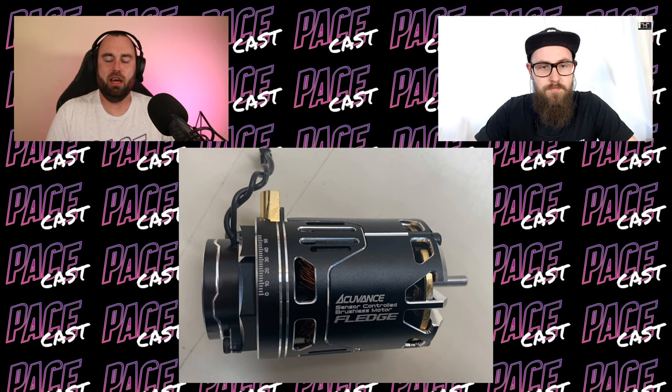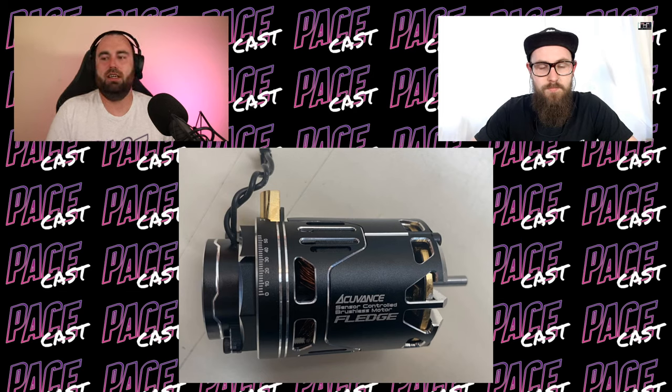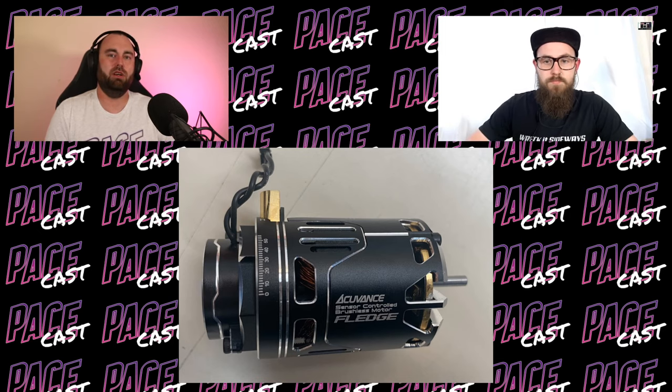They recommend that anyone already running a Fledged should try it out. Don't just crank it up and leave crazy power settings on the ESC — make sure you dial it back a little on the ESC, turn the timing up, and find a happy balance to avoid too much temperature or draining the battery. It's definitely worth trying. I did it earlier this year and liked it, though I dropped it back down a bit since I was already running aggressive ESC settings.